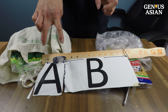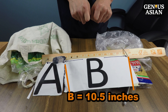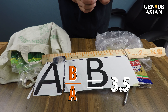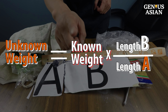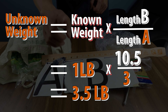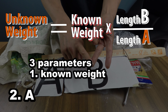Why? If we define this distance — distance a — which is 3 inches, and this distance b, which is 10 and a half inches, the ratio of b over a is 3.5. The weight of the bananas is 3 and a half pounds based on this equation: unknown weight equals known weight multiplied by b divided by a. So the banana is 3.5 pounds. From the formula, we know we can control three parameters: the known weight, a, and b.